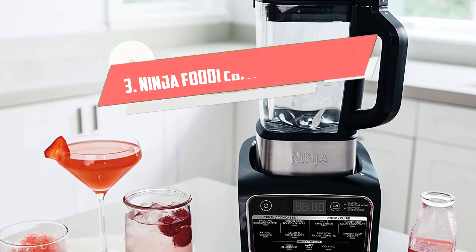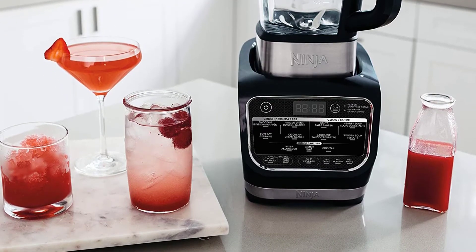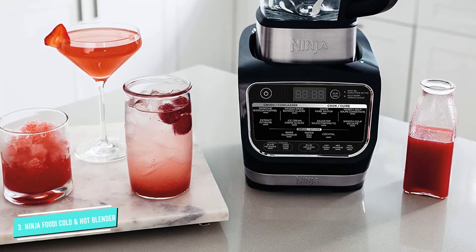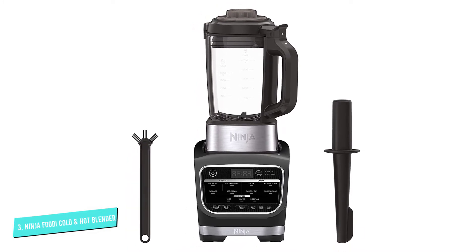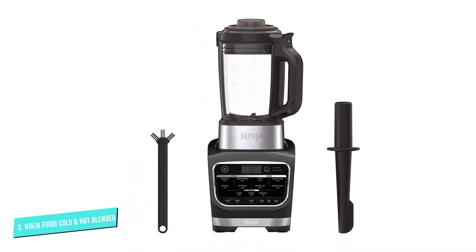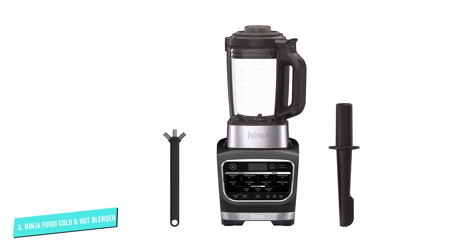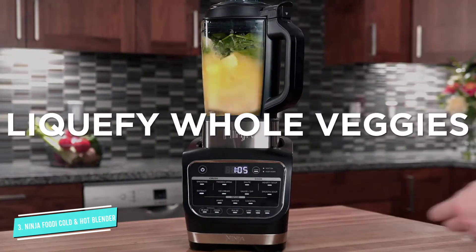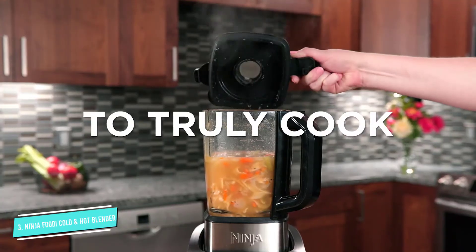Number 3: Ninja Foodie HB 152. The 800-watt heating element in this blender means it can blend and heat foods, so it's perfect for smoothly pureed soups and frothy hot drinks, as well as for cold blending. The 1400-watt peak power motor can crush ice with ease or make silky smooth cold drinks from your favorite fruits and greens.